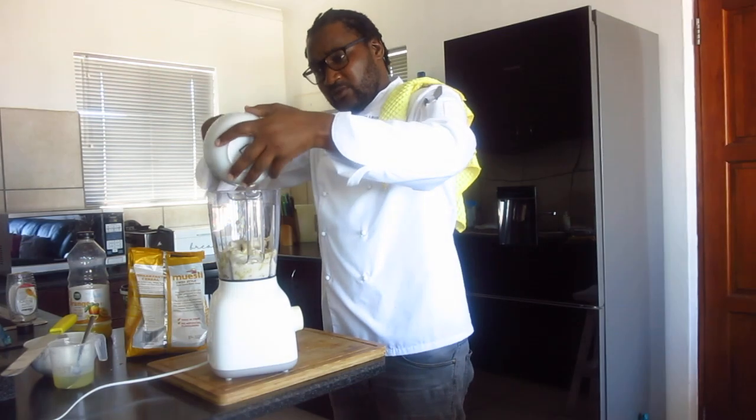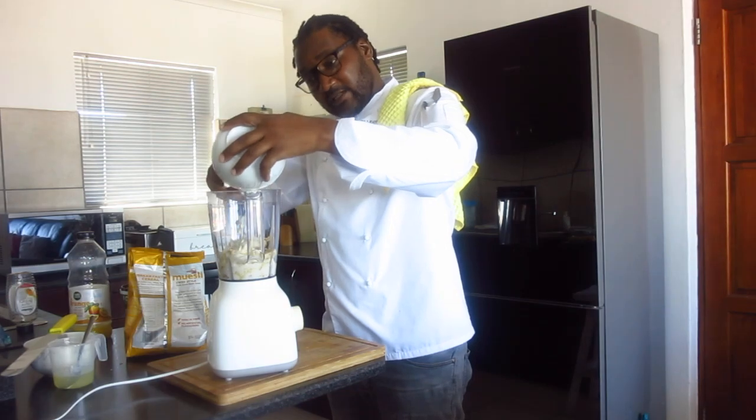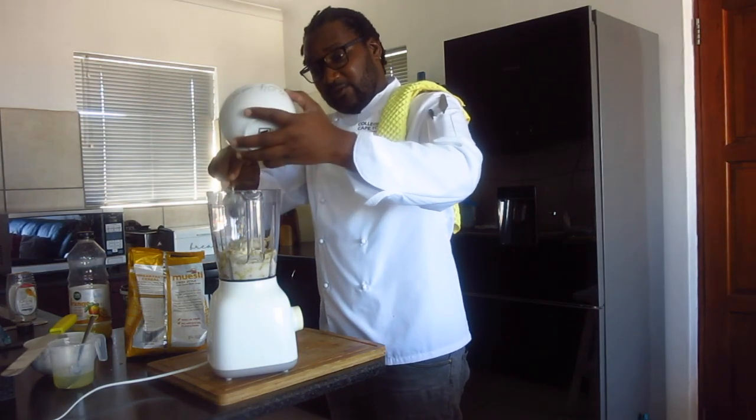So from the same thing — if you eat it as a salad, it's a salad. If you blend it and make it drinkable, that's your smoothie.